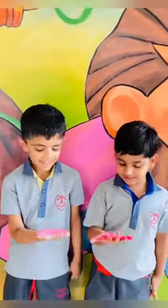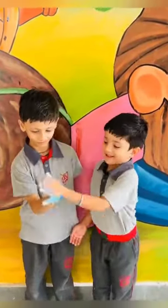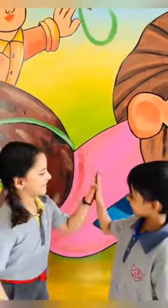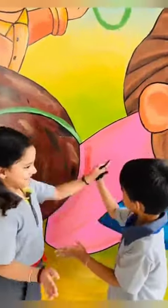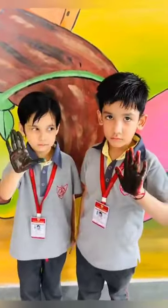Paint, paint, we love to paint. Paint, paint, we love to paint. Mixing up the colors to make a brand new one, so we can paint, paint, because we love to paint.